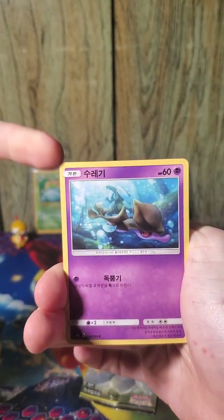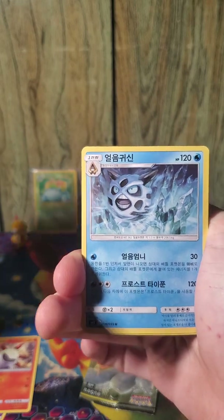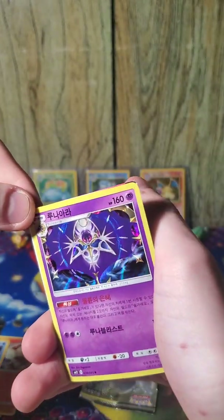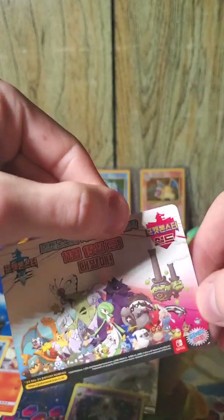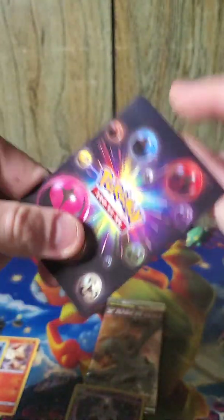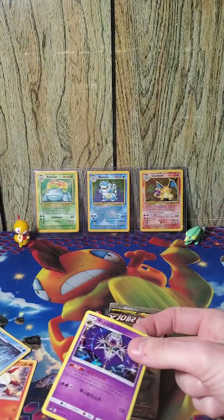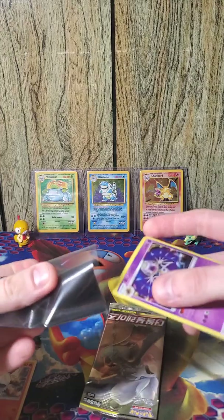I noticed the borders are a little more yellow. We've got Alolan Vulpix, Skrelp, Larvesta, Clefairy, and Lunala — oh, that's a holo! There's one thing I also notice about the Korean cards: the holos are kind of hard to see, but you can see it there — it's beautiful. And what is this thing? Oh, must be an ad for Sword and Shield. Pretty neat. I like that back though — that is cool. If you could just put that on the back of any card, that would be dope.